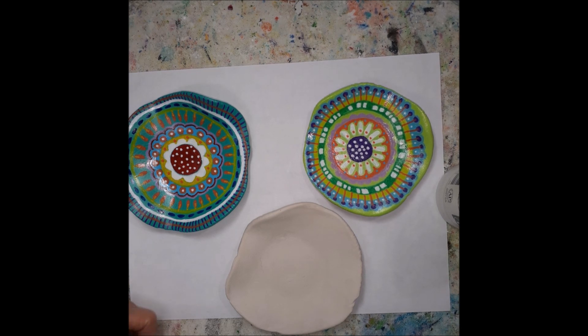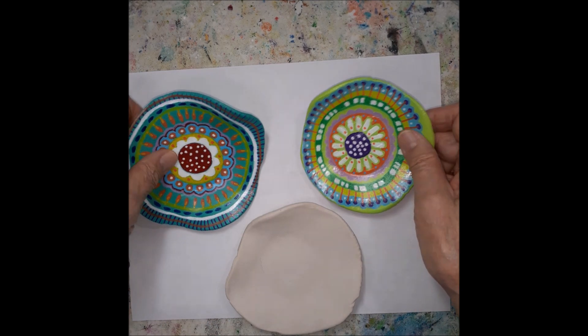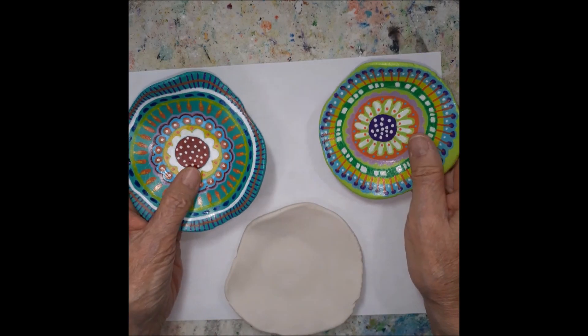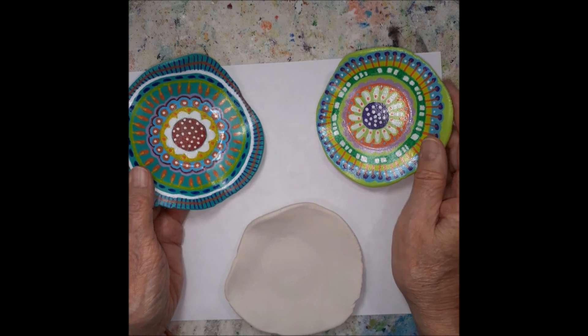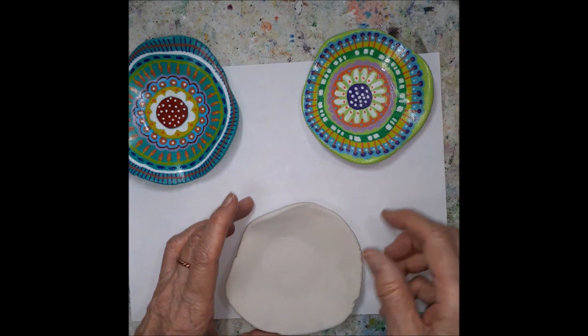Well hello there, Maria here. I'm going to show you today how I paint these mandala bowls. It's very easy actually. I don't use any tools to make the perfect patterns, so I just kind of wing it.